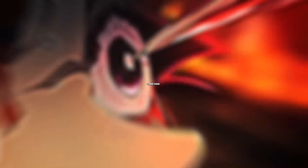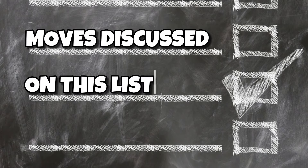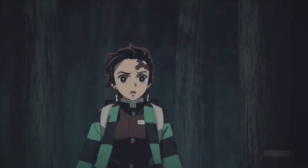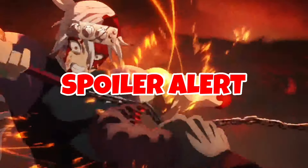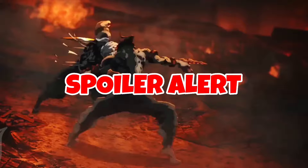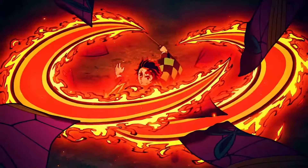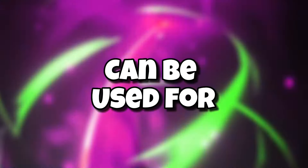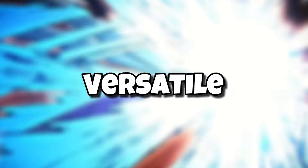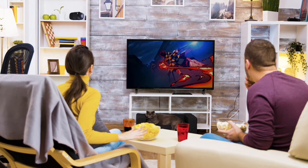Third form: Raging Sun. All the following moves discussed on this list have only appeared in the manga and have not been featured in the anime as of yet. Anime fans who want to avoid any spoilers should avert their eyes this instant. Raging Sun is a simple yet powerful attack which unleashes two powerful horizontal slashes. This move can be used for either attack or defense, making it incredibly versatile. When it does appear in the anime, it's sure to wow viewers.